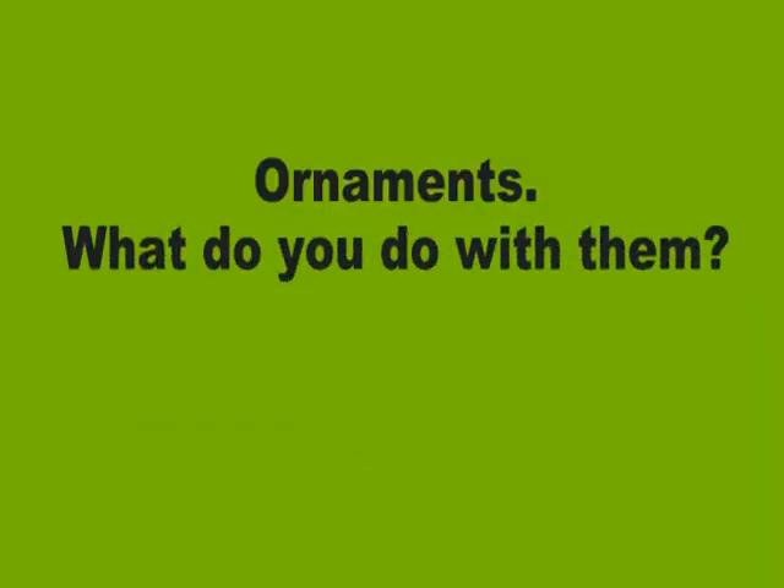Most of that holiday stress is gone, but there is one thing left, and that's the stress we feel when we have to undecorate our tree. So to keep things stress free, we start with a plan.